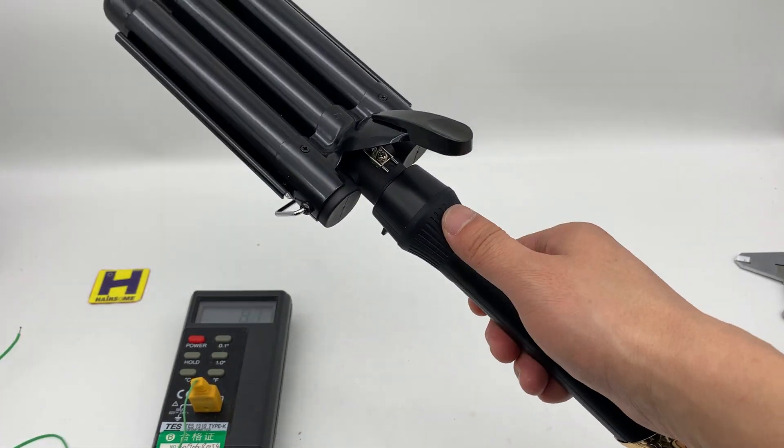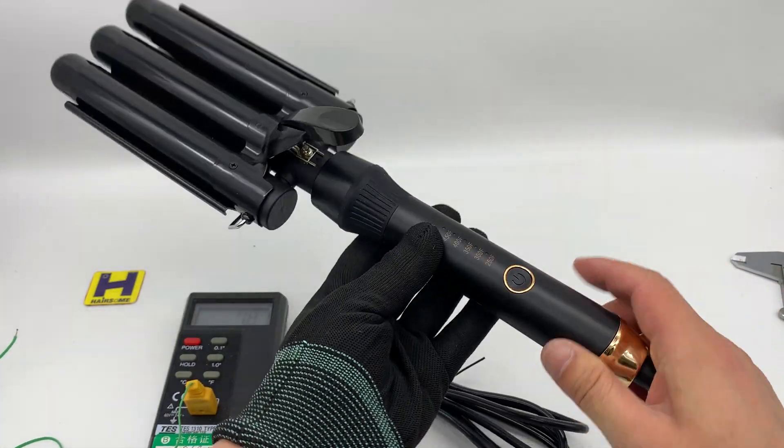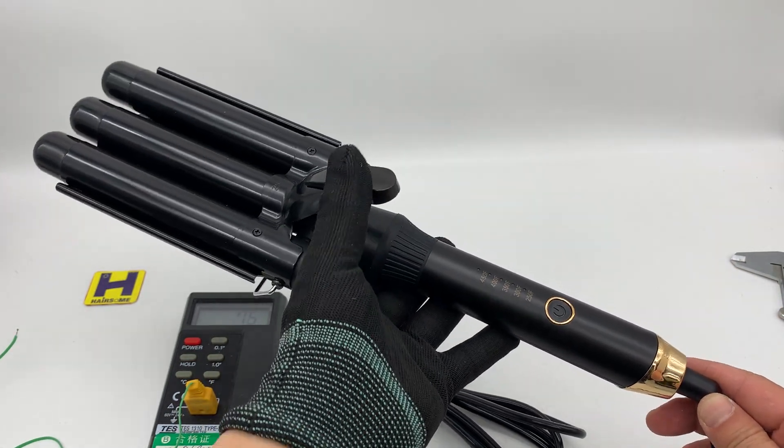Be careful with this curling iron — it's all hot. What do you think of this model? Thanks for watching.